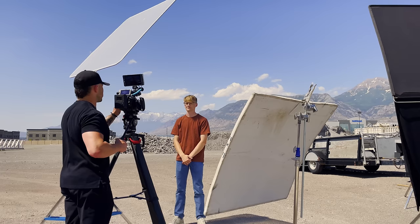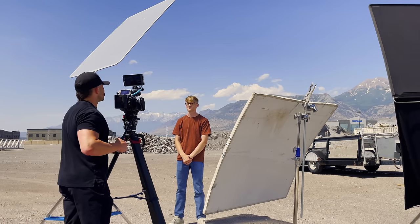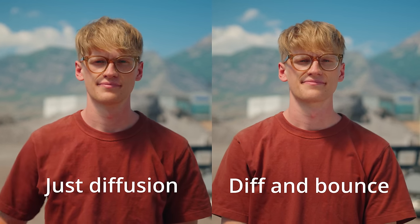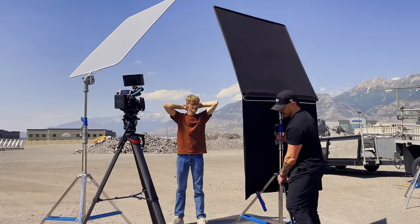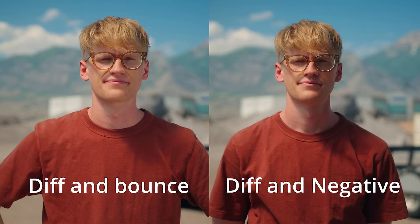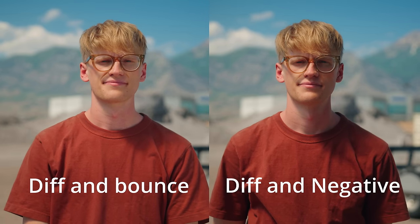After that, you can control the light even more by either adding a bounce or a negative fill. Here is what it looks like with a bounce going in on his left side — camera right — and it's just going to bring up those shadows and decrease that contrast. Now here is with a negative fill — this is a four-by-four floppy. You can buy these online or get them from your local rental house. Using a four-by-four floppy, I'll drop the bottom, making it like an eight-by-four. This takes away light, shapes that light, and increases the contrast on your subject's face. You can use all of them, none of them, or pieces of them together — it's however you want it to look.